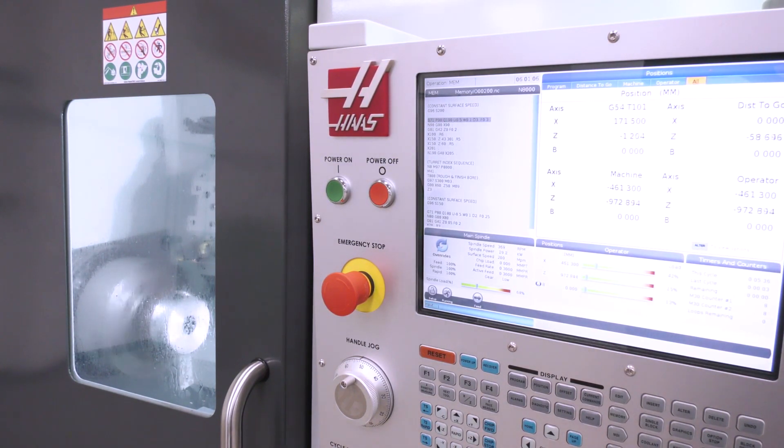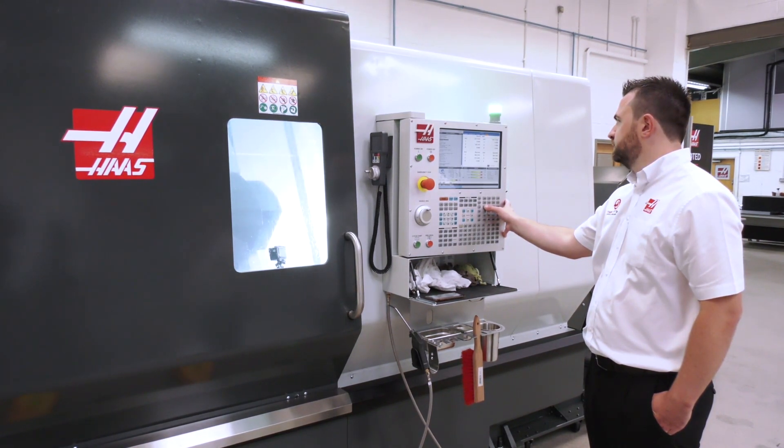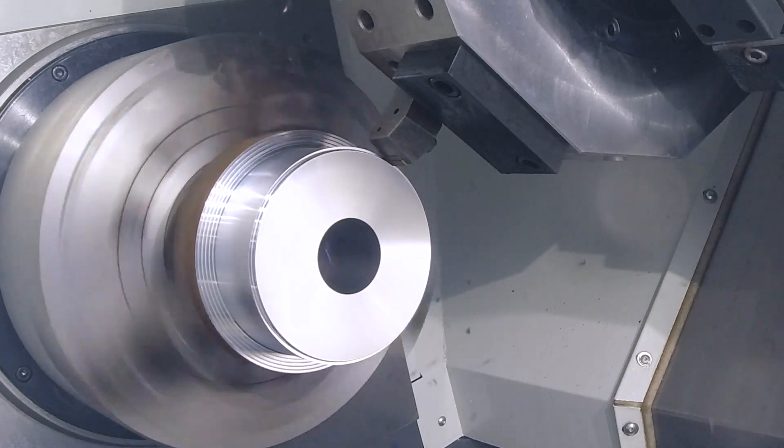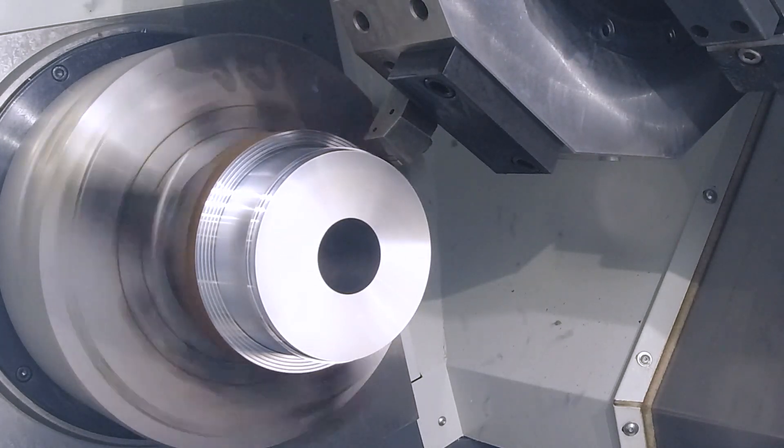So if you're an employer looking to employ somebody to work one of your new or old Haas machines, it's a simple question: have you ever worked a Haas before? Yes — you'll be fine. Easy.